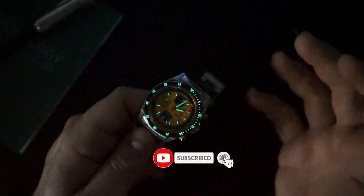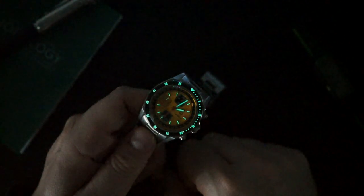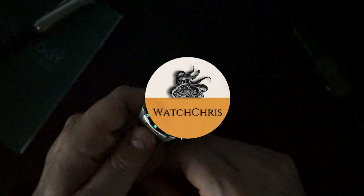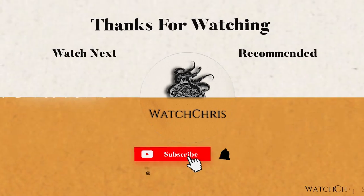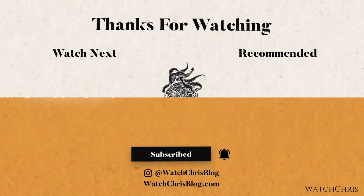Tell me what you guys think in the comments below — what do you think of this watch, the brand, and that date complication? I like it; I think it's a really great way to display the date without it being annoying. Don't forget to like, subscribe, and hit that bell icon — it's super helpful for the channel. Follow me on Instagram at WatchChrisBlog. Links in the description go to Amazon; clicking them supports the channel at no extra cost. Thanks for logging on — I'll catch you in the next video.